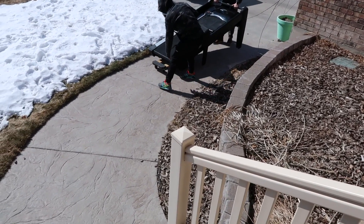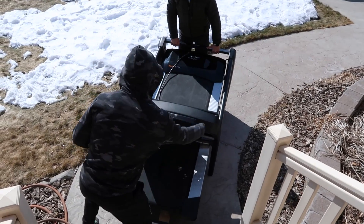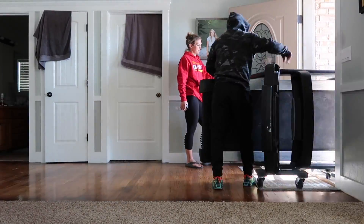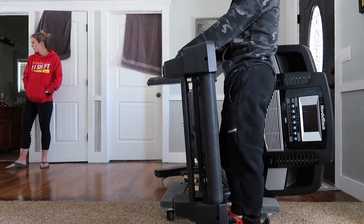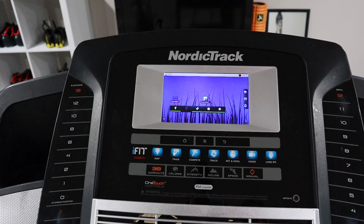A quick recap about how we fixed the treadmill: the day we picked it up, the gentleman was just sick and tired of it and couldn't figure out how to fix it. He believed there was something wrong with the wiring or the controller — controllers run about $200 and he didn't want to fix it. He had gotten it for free from the previous owner for the same reason. Instead of bringing it down to my basement, I decided to take it to my mother-in-law's garage and see if we could get it fixed before putting all the effort into getting it downstairs.